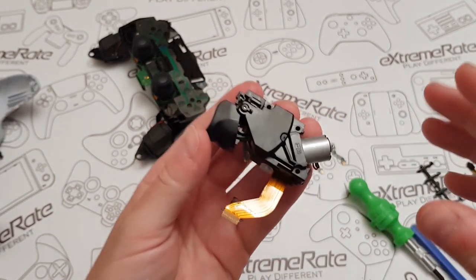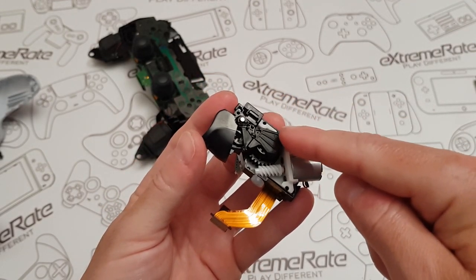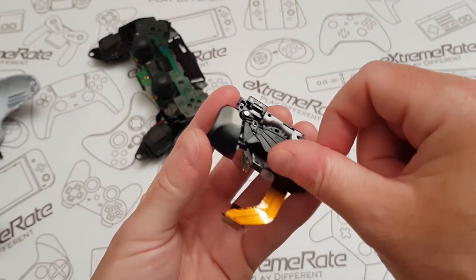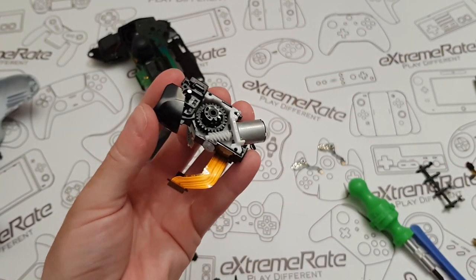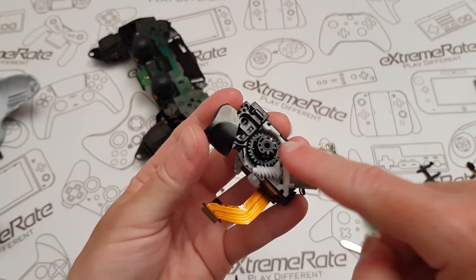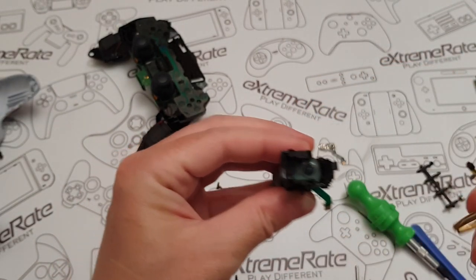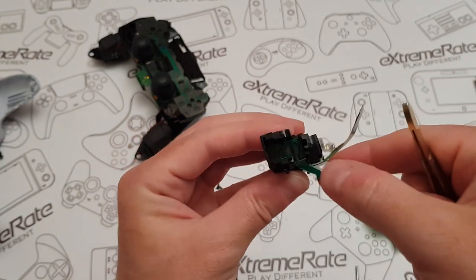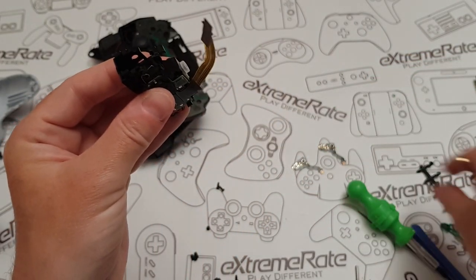Once you've removed those screws, this is where you have to start being really careful. Lift this cover off — it just lifts off like this. Now this is the tricky bit: this is your haptic feedback mechanism, and it goes all the way back and forth. If you get it wrong it might get stuck, but I'll show you how to sort that in a second. Lift it up, then grab your tweezers and take out this little bar — it just lifts off. Hold your finger on the cog, remove the button, then use tweezers to lift out the tiny conductor pad.